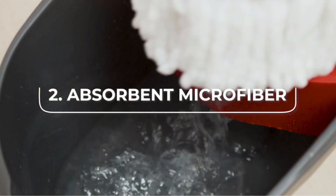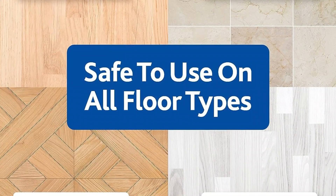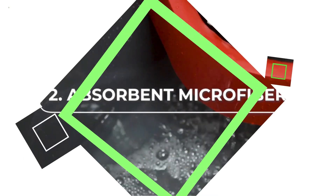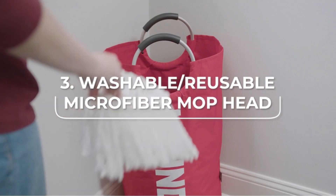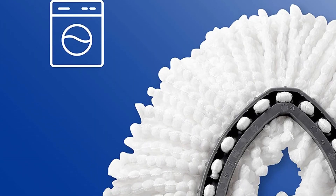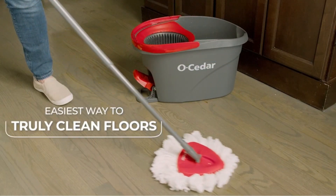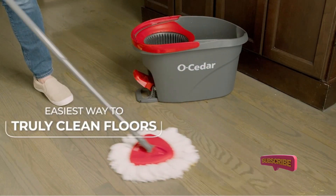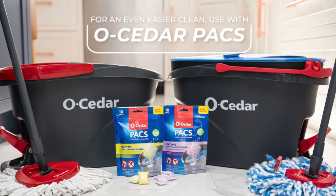The mop and bucket are very easy to assemble. The spinner on the O-Cedar Twist Mop was the simplest and most effective of all we tested, requiring only a single spin to get the bulk of the water out of the head — other mops required multiple spins or were left sopping wet. The main disadvantage, which was common to other mop and bucket packages we tested, was the amount of storage space required and prep time needed. If you live in a smaller apartment, finding where to keep your mop when it's not in use may be a challenge — you can't just lean it in the back of a corner.